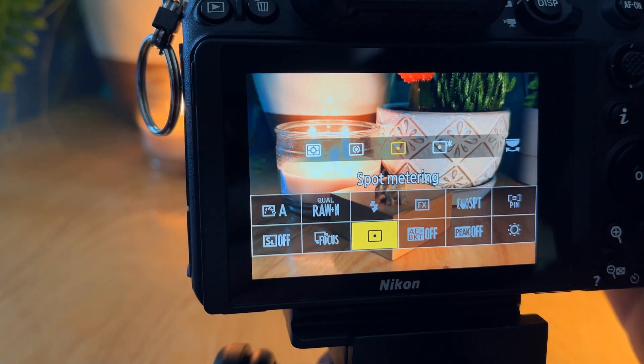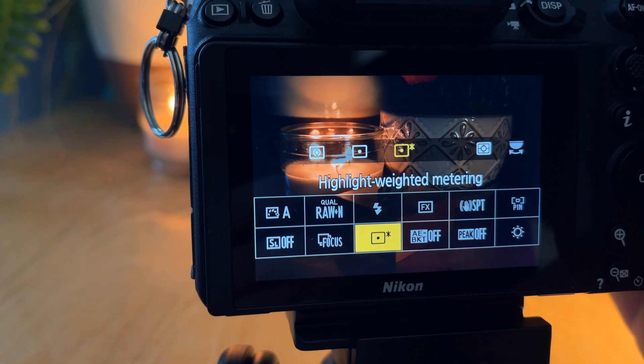However, in manual mode you select the exposure yourself, but the camera has an indicator — usually at the bottom of the viewfinder with little bars on it — that shows if the image is too bright or too dark, and changes to the metering mode actually change how that little meter displays. Now the modes on my camera — there are four of them — and they are matrix metering (which Canon calls evaluative metering), center weighted metering, spot metering, and highlight weighted metering.